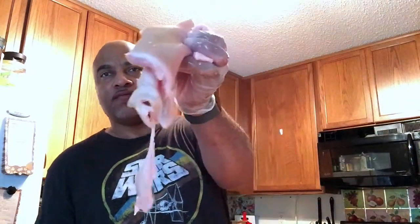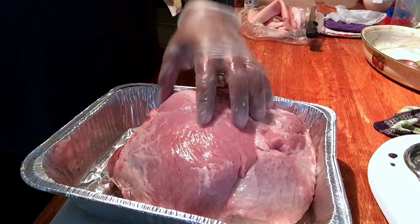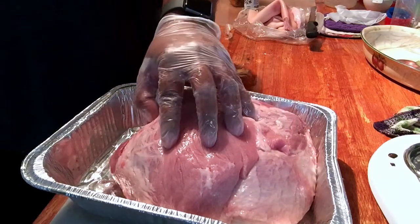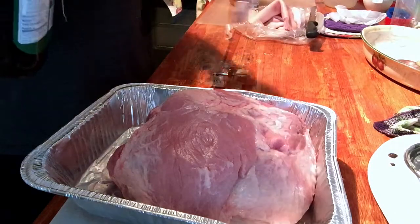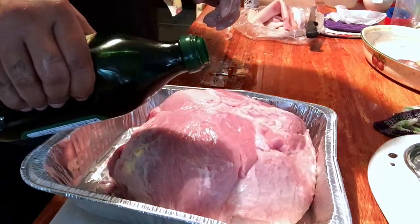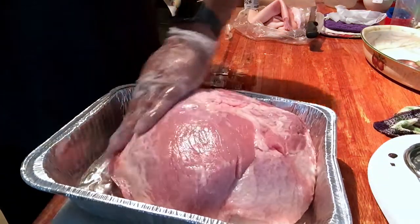I had to do a bit of trimming because it had quite a thick layer of fat on it, but now that we've got that down we're going to go ahead and get this set up to be smoked. As you can see there's still a light layer of fat on here — I didn't cut all of it off, but I definitely want to get that thick nasty stuff that would not render down off. So I'm just going to hit this with some olive oil as a binder.